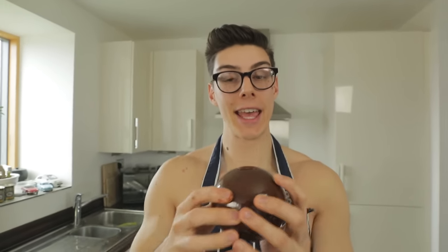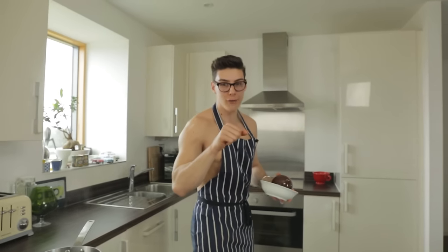My ball is completely covered in chocolate and what I'm going to do now is put it into the fridge for an hour. I'm going to turn it every two minutes for the first 15 minutes, and that's going to make sure there's an even layer of chocolate all around. So in the fridge it goes, turning it every two minutes.